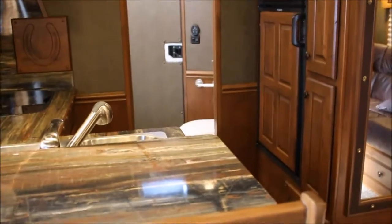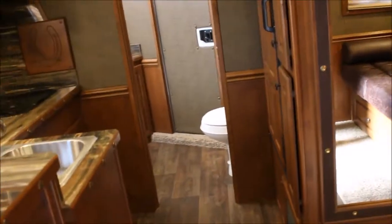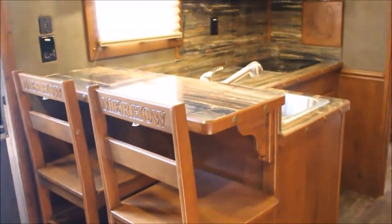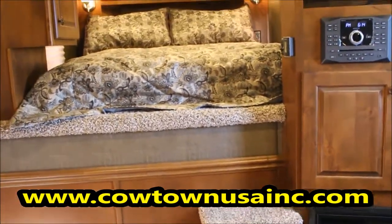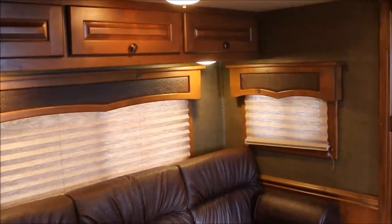These trailers are not priced crazy. You think, how can they build a trailer this good and not have staggering prices? When you start comparing them to a Bloomer, a Four Star, or other known brands like Murrhau — the advantage Murrhau has is they do it all in-house. With other brands they don't do interiors, so you have to pay somebody else. This company does it all, and if there's a problem, it's Murrhau's problem — they take care of it.